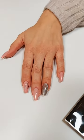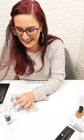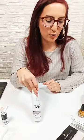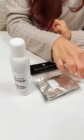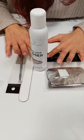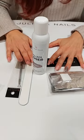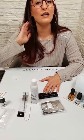Jetzt habt ihr gesehen, wie einfach es ist, den Gelack aufzutragen. Jetzt möchte ich euch auch zeigen, wie easy das sein kann, ihn wieder zu entfernen. Stellen wir uns einfach vor, als ob jetzt mehrere Wochen vergangen wären und ich war glücklich, weil ich meine Nägel nicht permanent neu lackieren musste. Dann schnappe ich mir meinen Gelacklöser, diese kleinen Folienstücke – die heißen Remover Wraps – eine Feile und dieses kleine Remover Tool.